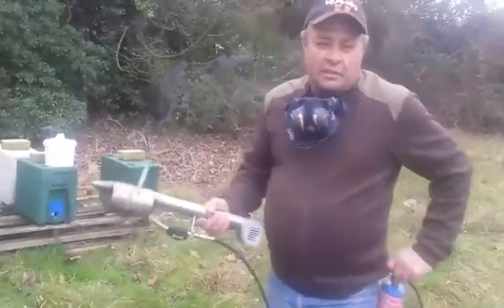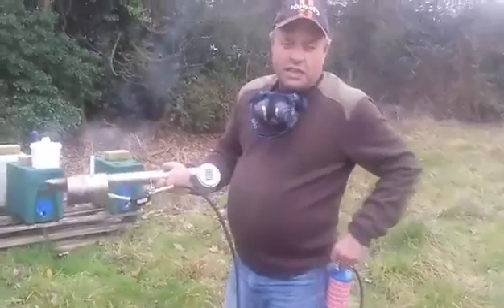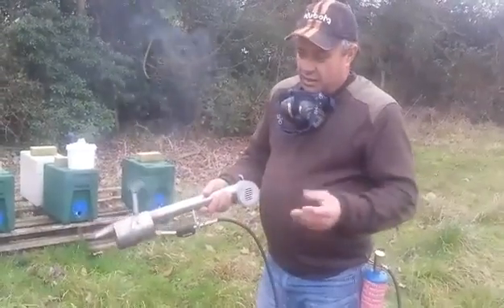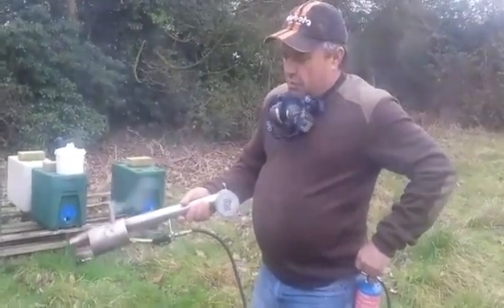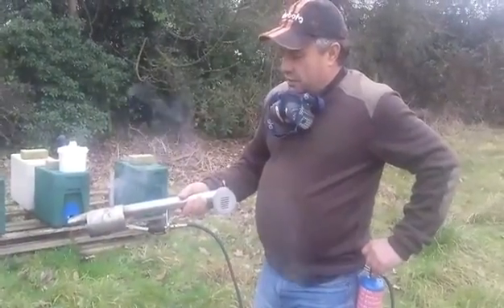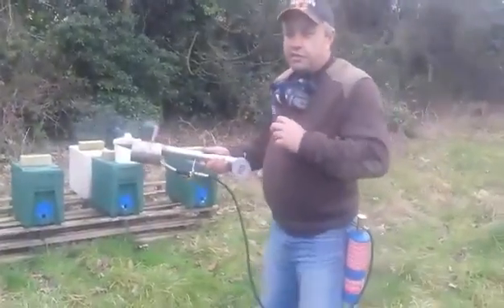Anyway, this is the machine I got from America. It takes about 40 seconds to warm up. As you can see, it has a bit of solid oxalic acid from a previous use starting to melt. Pretty good machine, goes quite fast. Let's see how it goes.